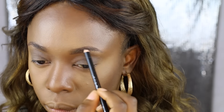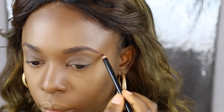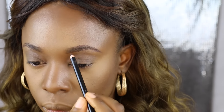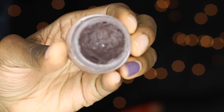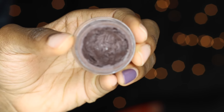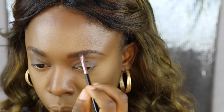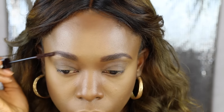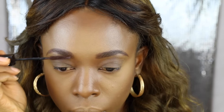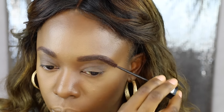Next I'm taking a brow pencil from Pharaoh to outline my brows and fill them in a little bit. I have a brow tutorial coming up soon. Then I'm taking the Anastasia Beverly Hills Dipbrow Pomade to fill in any gaps in my brows. After that I'm taking a brown mascara from Maybelline to set my brows and keep the hairs in place.